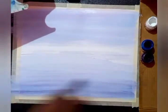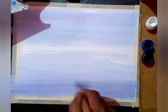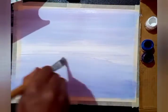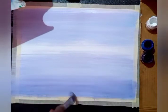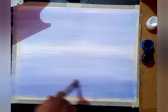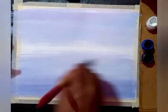The same color should be followed to show the reflection of the sky, and gradually dark from light. Don't use too much water. The motion of the brush should be from left to right.